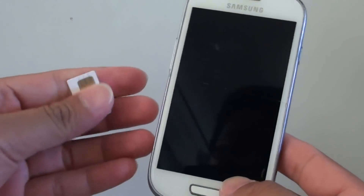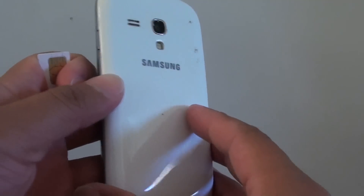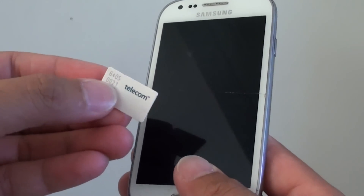How to remove or insert a SIM card on the Samsung Galaxy S3 Mini. Here is the big normal SIM card.